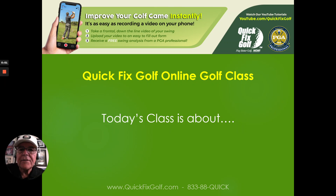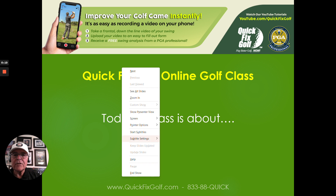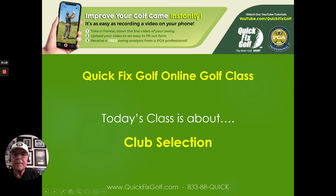Bobby Lopez here from Quick Fix Golf at quickfixgolf.com. We want you to play better golf now, and we're going to help you do that. Our class today, which is an online class available for you to watch right now, is about club selection.